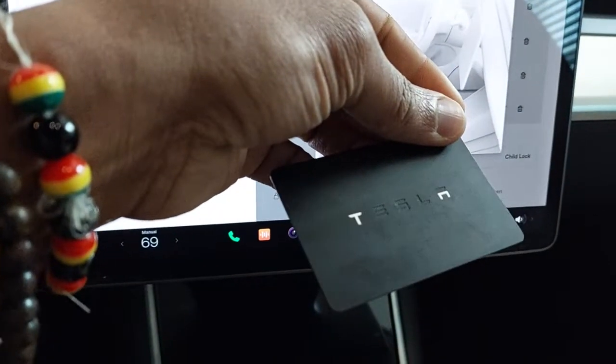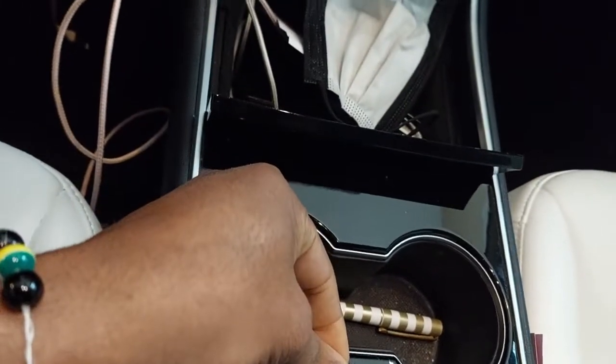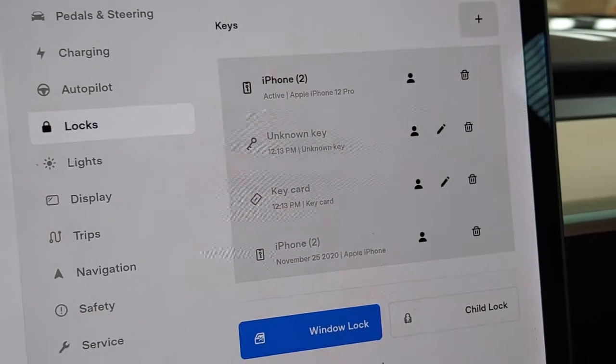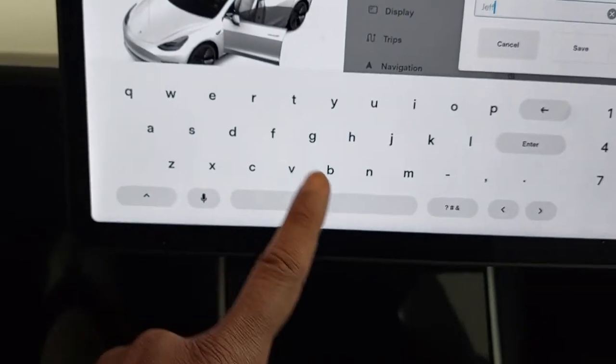The existing key card is the one our wife has been sticking in her purse — it just has a 'T' on it. Tap that and boom, just like that we are done! I'm gonna name this one 'Jeff Key.'